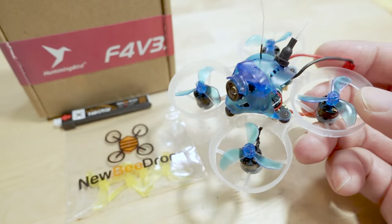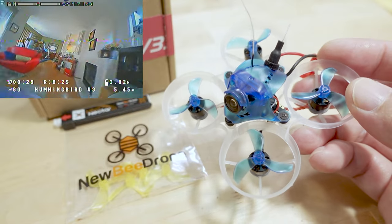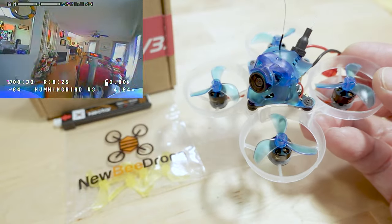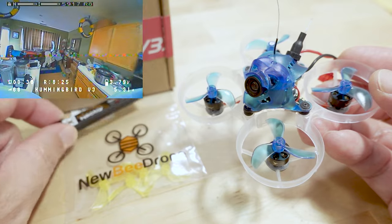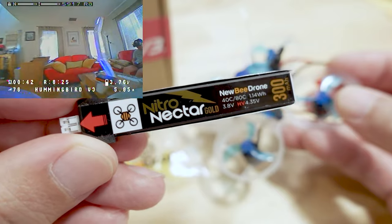This is coming in ten random color combinations — I happened to get the blue one, and mine came with a set of spare yellow props. The battery is not included; the one you want to use is the Nitro Nectar 300mAh 1S.